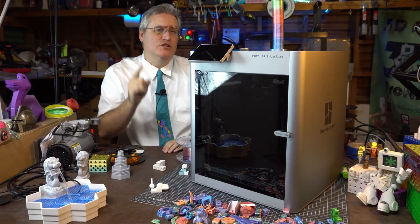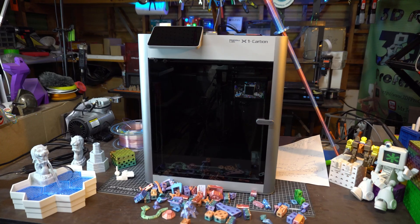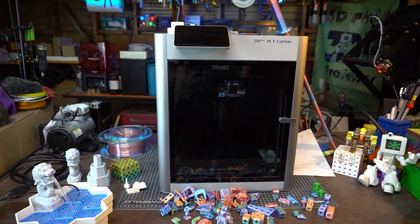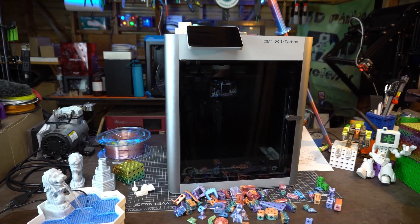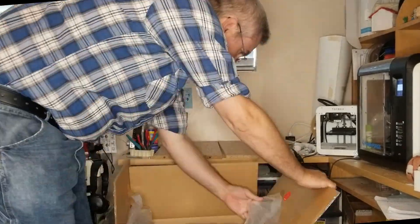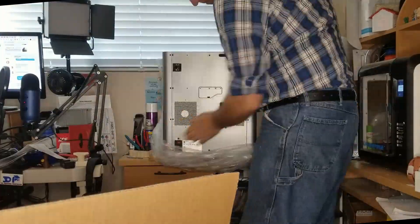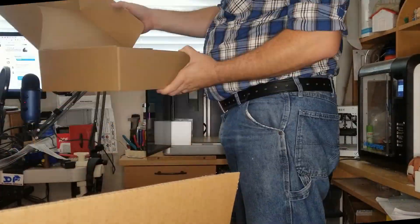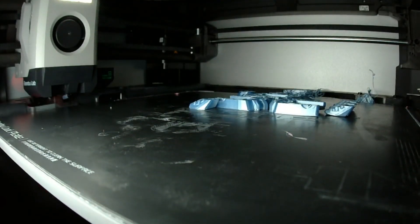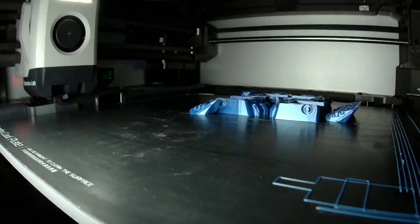Bambu Labs needs your help — they don't necessarily want it, but trust me, they need it. Hey everybody, it's Joe the 3D Printing Professor, and this is the Bambu Lab Carbon X1. Chances are you've already heard about this 3D printer because Bambu Lab is marketing it very aggressively, but more than that they've made a 3D printer worth talking about. Everything you've heard is true — it's not perfect, but it's very, very good and definitely worth the money.